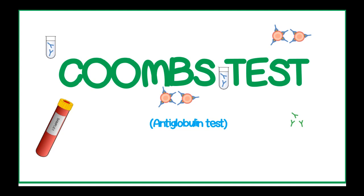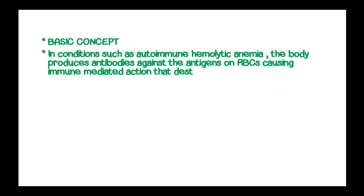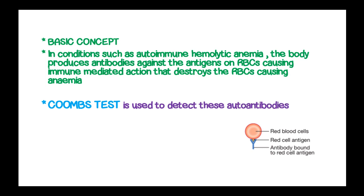The Coombs test, or antiglobulin test. In some conditions such as autoimmune hemolytic anemia, the body produces antibodies against the antigens of the red blood cells, causing immune-mediated action that destroys the red blood cells, causing anemia. The Coombs test is used to detect these autoantibodies on the red blood cell surface.